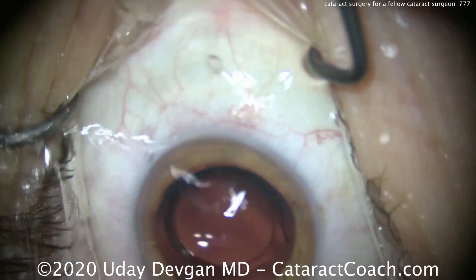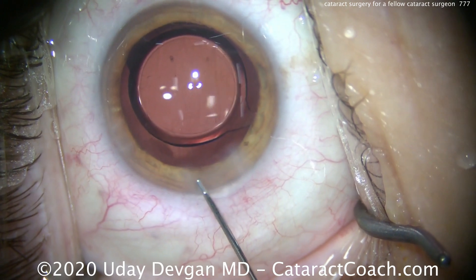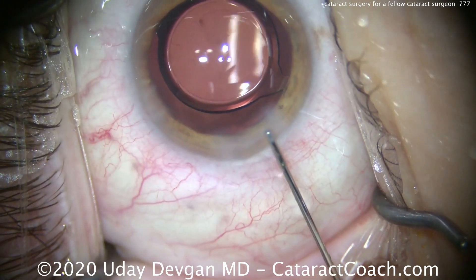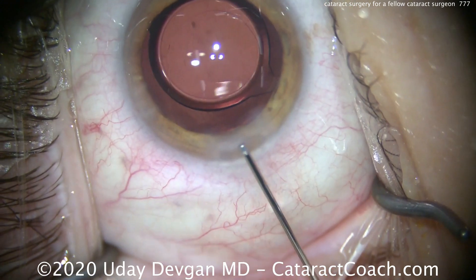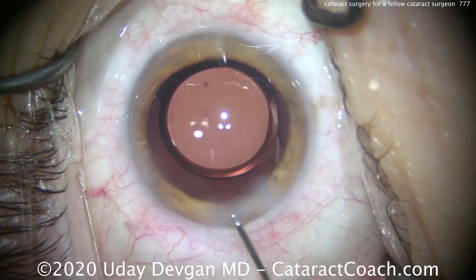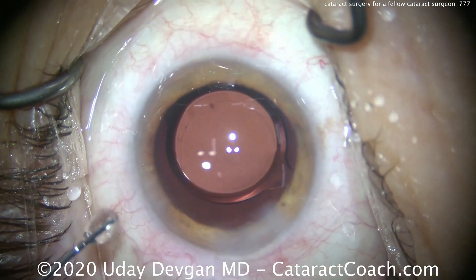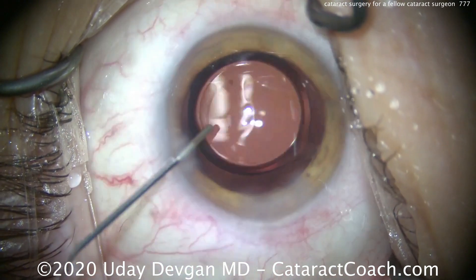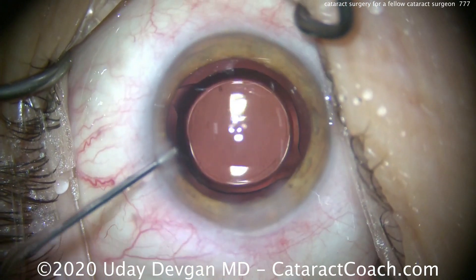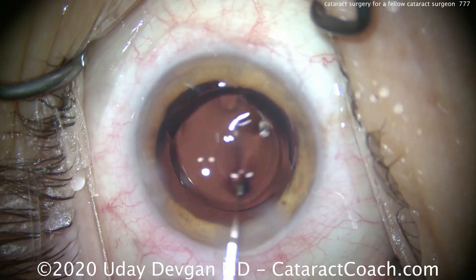It is always an honor to operate on a fellow ophthalmologist — it really is the biggest compliment any surgeon could receive. If you're a patient watching this, ask your fellow eye surgeons where they would go if they had to have surgery. There are a lot of great choices across the U.S. and around the world, and anyone devoted to learning about cataract surgery every single day is going to be among your best surgeons. Thank you to the patient, and thank you for supporting CataractCoach.com. Finally, we seal up the paracentesis — looking good.